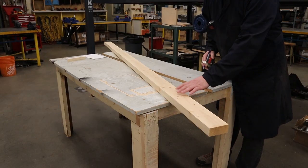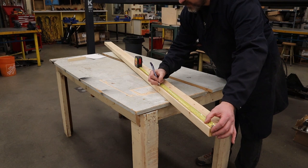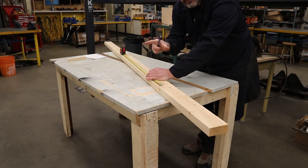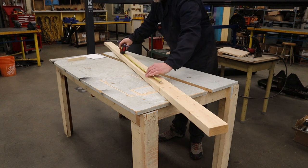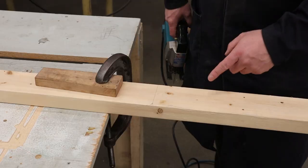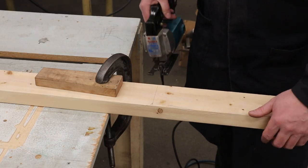Taking a two by four, just measure out the pieces you want. I've got one at 20 and a half, and rather than make two six inch ones — which are quite short and a little sketchy on the table saw — I can make it longer and cut it up after. So instead of two six inch pieces, I'll just make it 12 and a half and cut it down. Then go ahead and clamp your material to your table and cut this with a circular saw or a jigsaw.